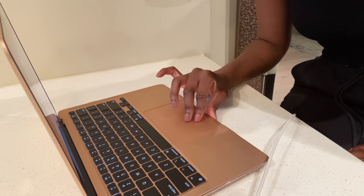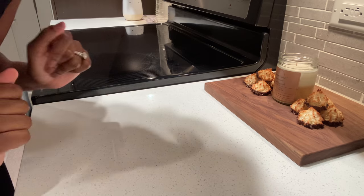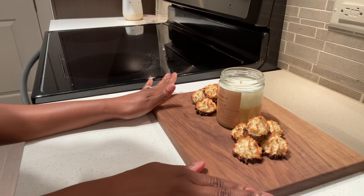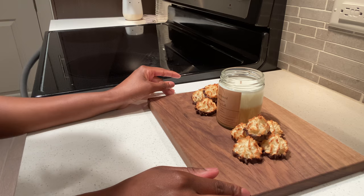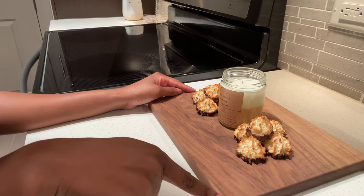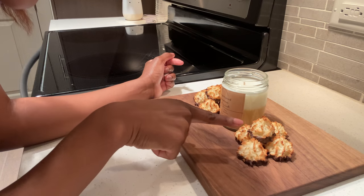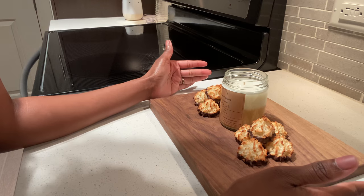Disclaimer: I am not a photographer at all, but I thought this setup was the cutest thing — I'm working with what I have. This is actually a cutting board that one of my friends bought as a wedding gift for my husband and me. If I flip it on the other side, it's engraved. So instead of going out and purchasing a cutting board for props, I just used this one.